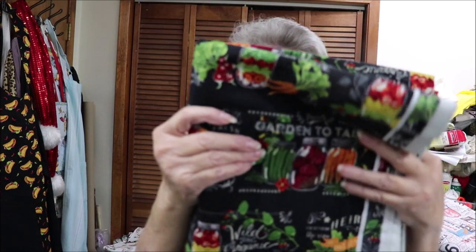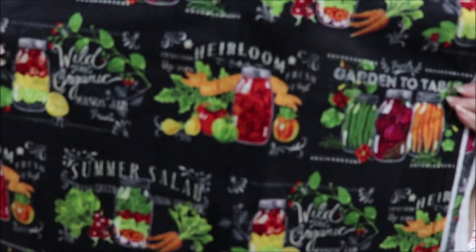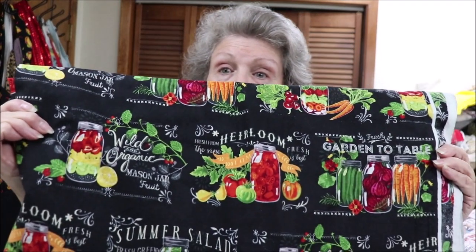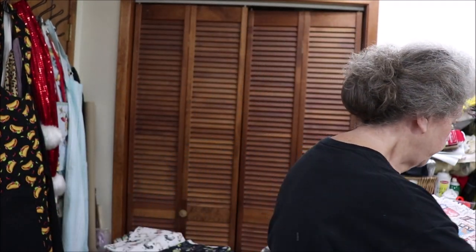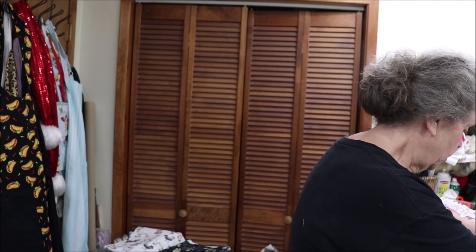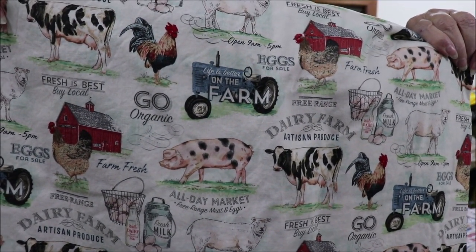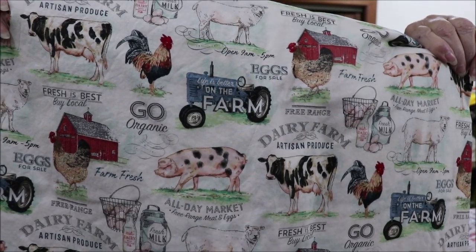This one has all kinds of fruit and vegetables. It says mason jar, garden to table, and it's very colorful and pretty. I have enough of that for four. And this is just another farm scene — I have enough of this for three. Very colorful. It has everything you could want on the farm in it.